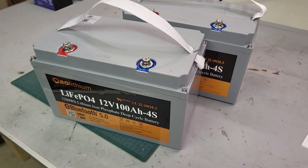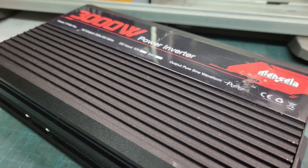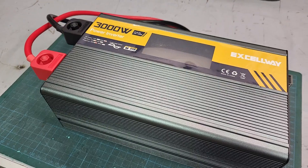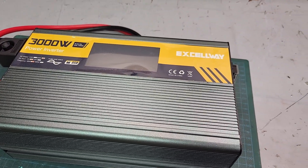Connecting batteries in series doubles the voltage to 24V while helping with the current. Still 100A is significant but more manageable, and you'll need a 24V to 230V inverter. If you plan to use just a single battery, you'll also need a 12V to 230V inverter.